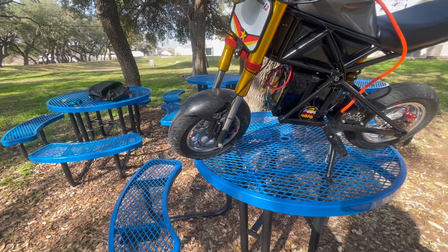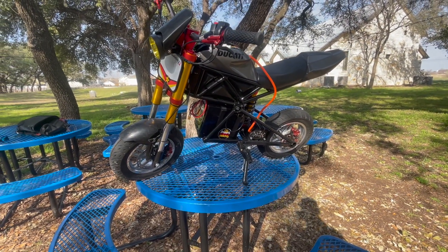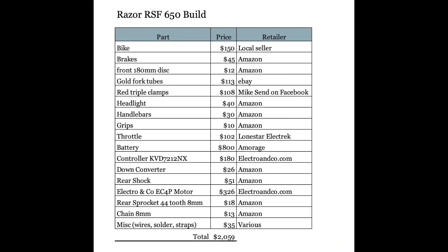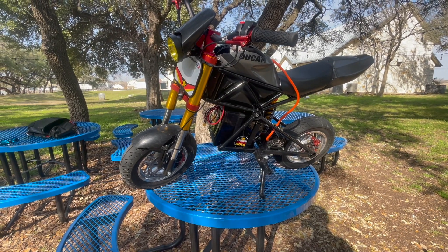All right boys, so here's the bike. I'll go over the price and the parts of everything at the end of the video — I'll have a spreadsheet printed out for you guys to take a look at, and the description will have a link where you can find all the parts. This is the best bike Amazon ever built.